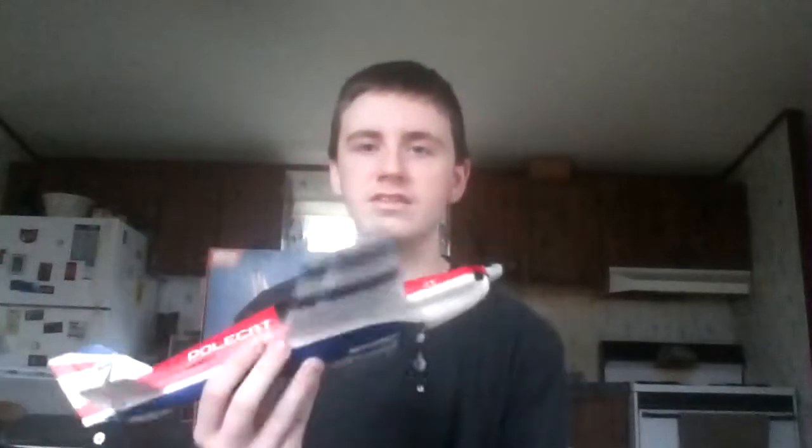Hey, how's it going everybody? Live Media Channel here and I have another review for you today. This one is the ParkZone Ultra Micro Polecat. I believe it's discontinued unfortunately, because it's such a good plane. Maybe they just weren't selling them that much, but this airplane right here is awesome.